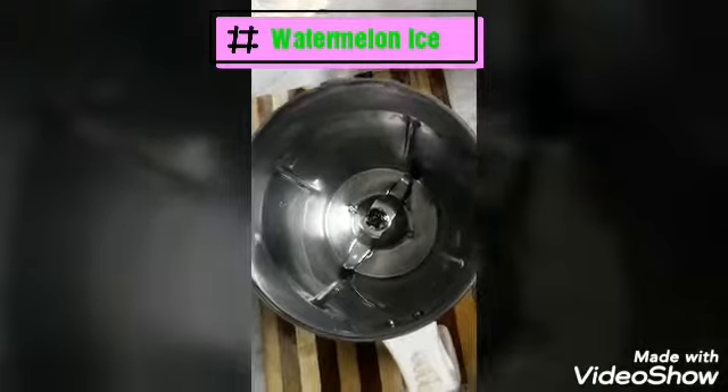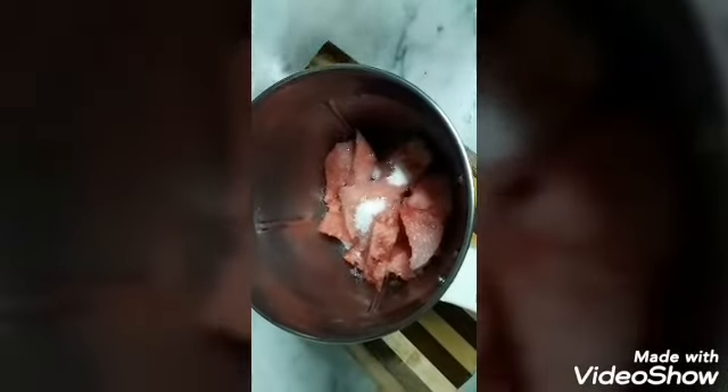Now add a little bit of ice. Add a little bit of water. Add 2 spoons of water. Add 1-2 cups of water.